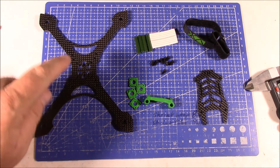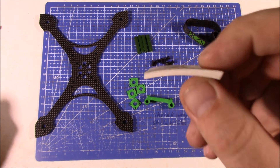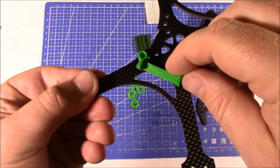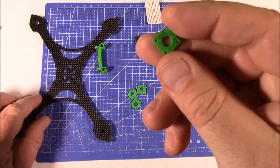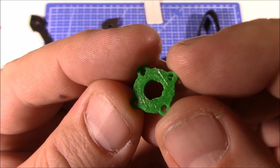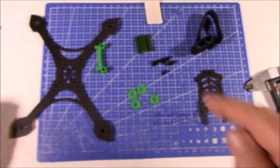Here are all the components laid out. It comes with the main plate and the upper plate, plus 4 spacers to hold the two plates apart and screws for that. There's some foam, which I imagine is for mounting something. It also comes with a battery strap, a 3D printed camera holder for an HS1177-style camera that mounts up front, and TPU motor mounts for soft mounting your motors. This is the first time I've ever seen a quad that actually came with these included. The advantage of soft mounting is it eliminates vibration from the motors into the frame, which helps the gyros in the flight controller respond and measure more accurately.